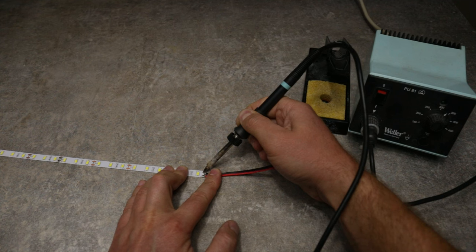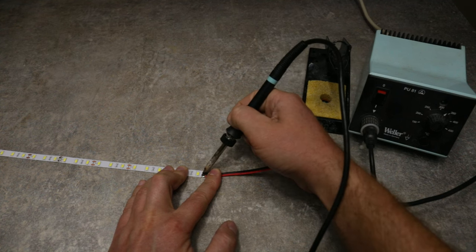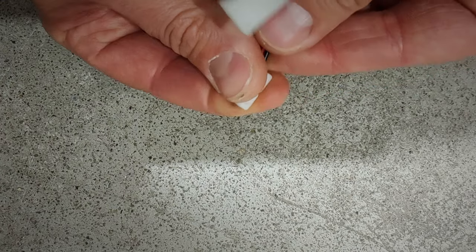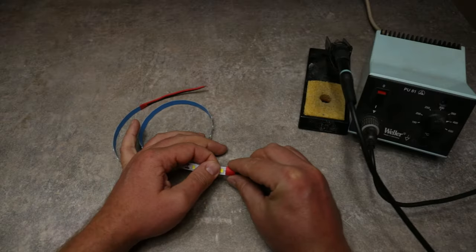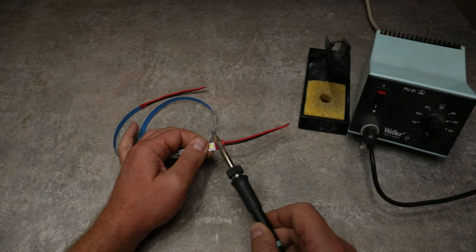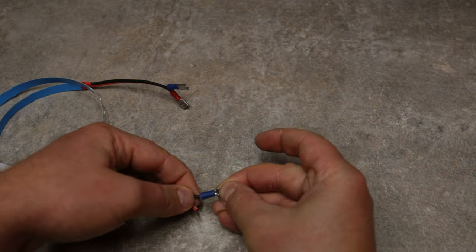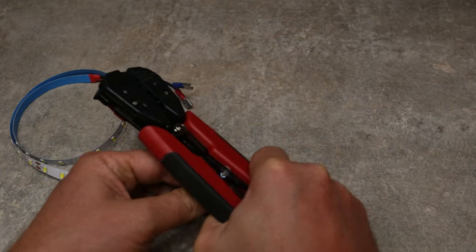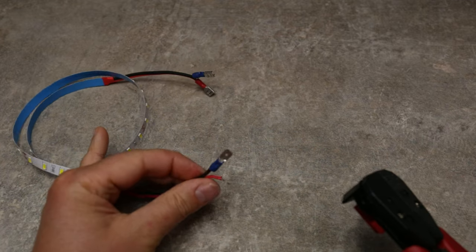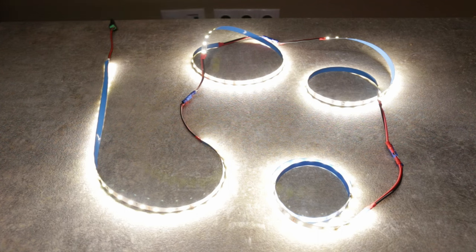I personally like to do a bit of soldering once in a while, but if you don't feel comfortable using a soldering iron, you can use dedicated LED strip connectors like these. Next I insulated the solder points using heat shrink sleeves and installed crimp connectors at the free end of each wire stub. As a final check, I connected all the strips in series and added a power supply to ensure that all the wire connections are okay.